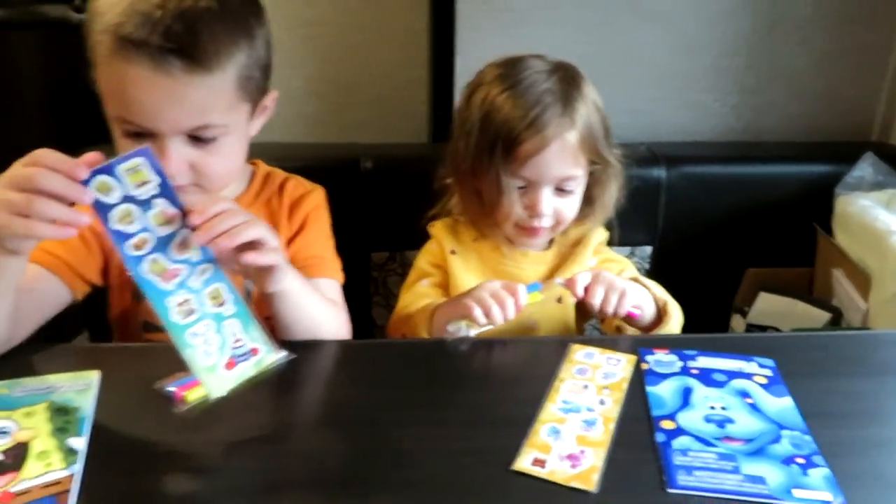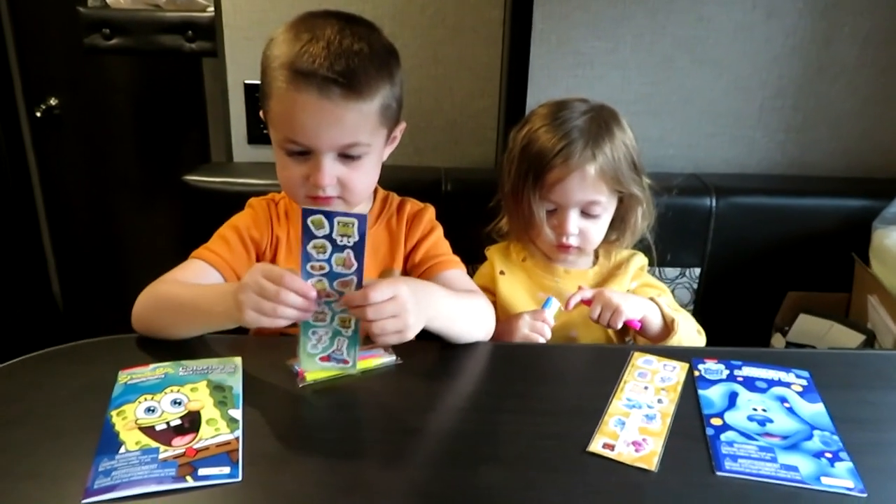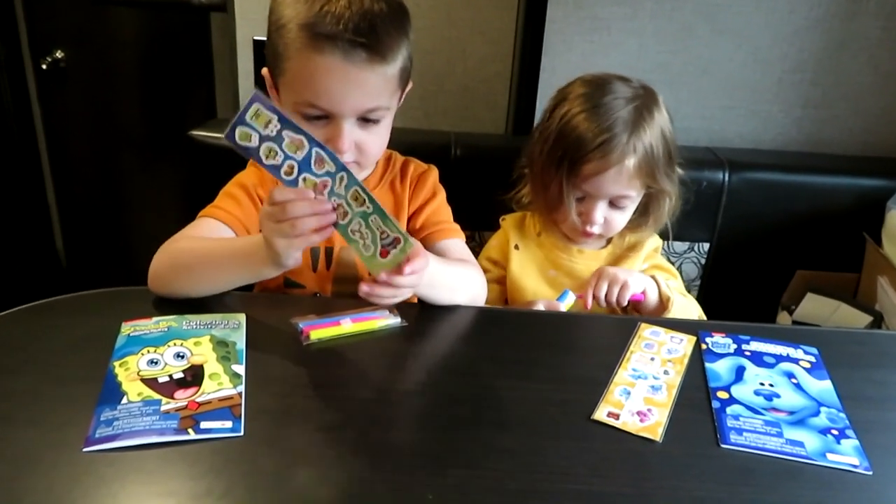Hi, it's AlaskaGranny. I'm on vacation in the lower 48, spending some time in my granny camper — my travel trailer that I bought and keep down here when I want to spend more time traveling around, visiting with my family and especially spending time with my grandchildren.